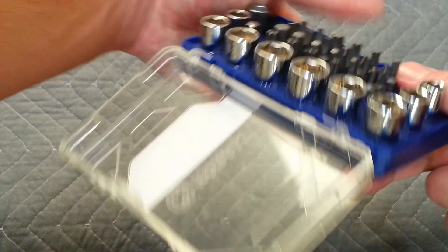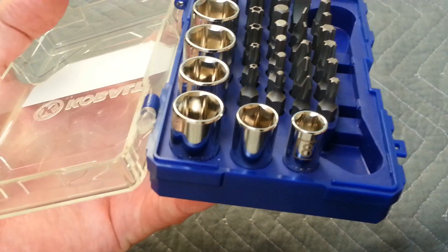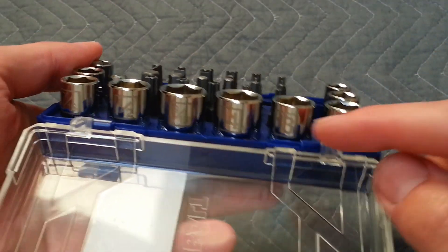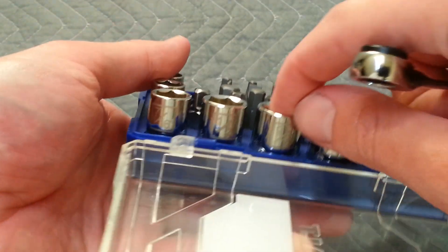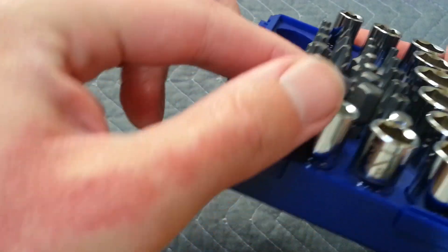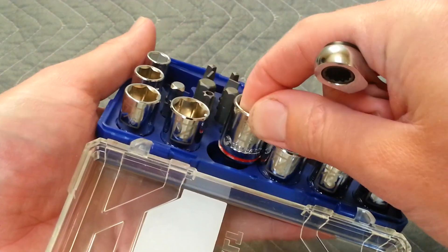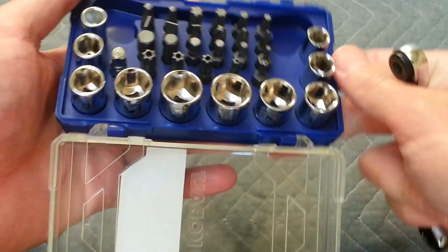Let's go over the sockets real quick — what sizes you get. The metric sizes are 8, 10, 12, 13, and 14 — the common metric sizes. For the American stuff, you get 9/16, 1/2 inch, 7/16, 3/8, and 5/16. The American sockets are marked with a red ring and the metric sockets have a blue ring, so you can tell which is which when they're laying around.